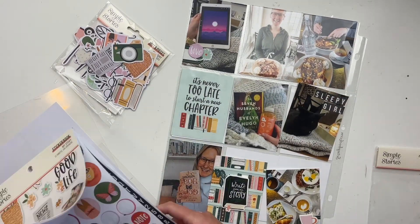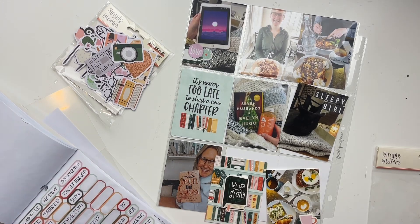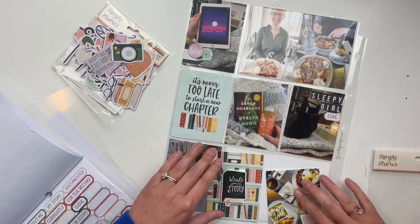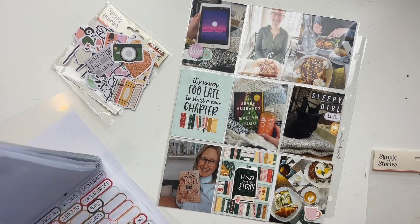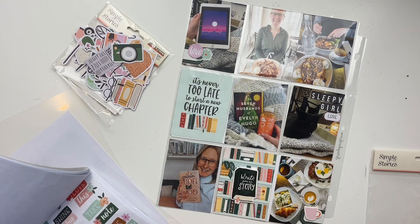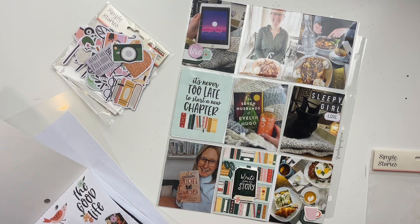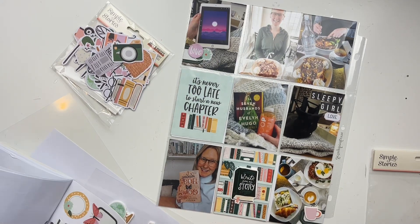This video is for Scrapbook Nerd, so I'll have them linked down below if you want to check out these products and this collection. They ship internationally, so go get your hands on some of these fun collections.